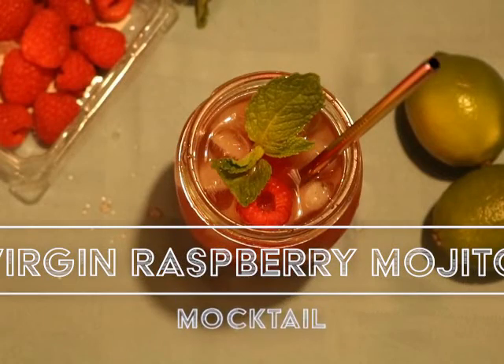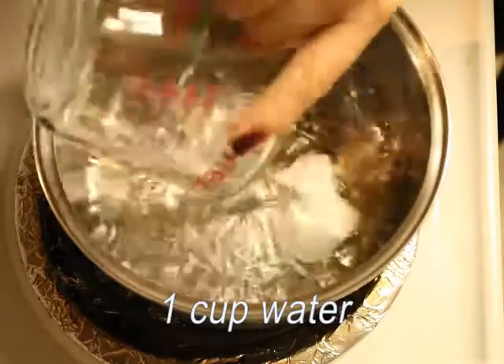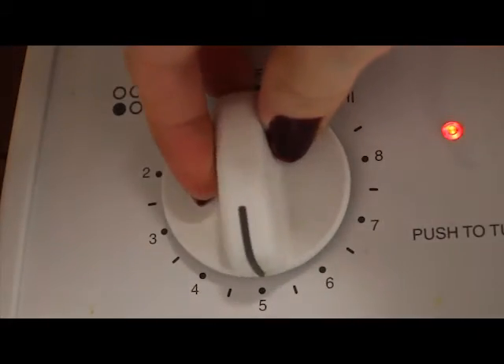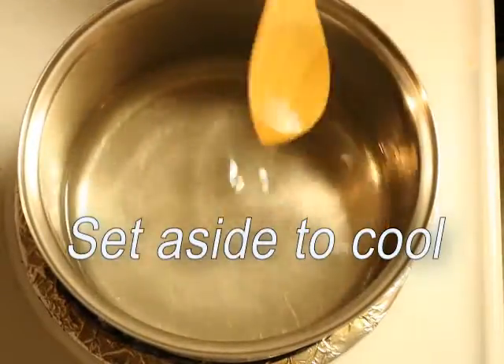Up next is our virgin raspberry mojito. The first step is to make a simple syrup. You don't really have to follow the one cup measurements — it's really just equal parts water and sugar. I say one cup so you can have leftovers, because you're probably going to make more than one of these drinks given that you're buying all the ingredients for it, since this recipe is just for a single serving.